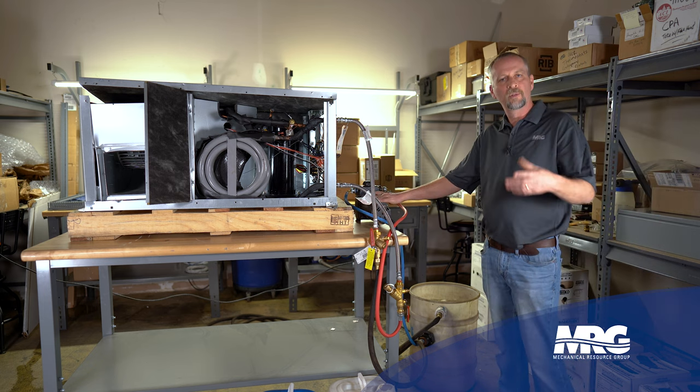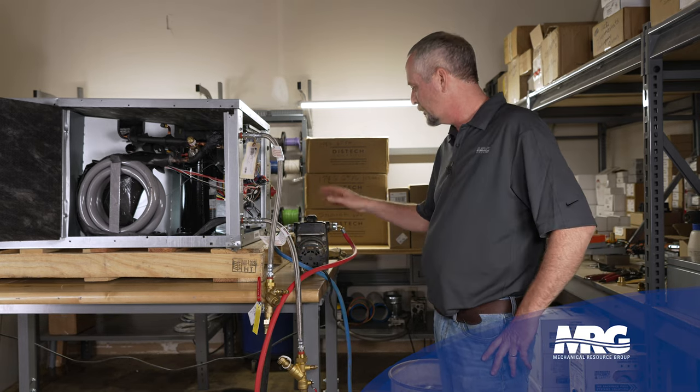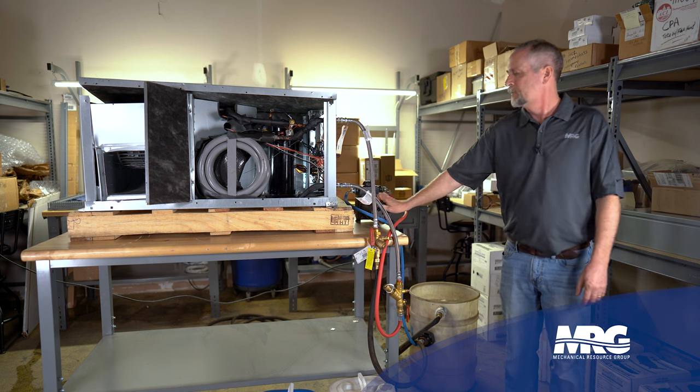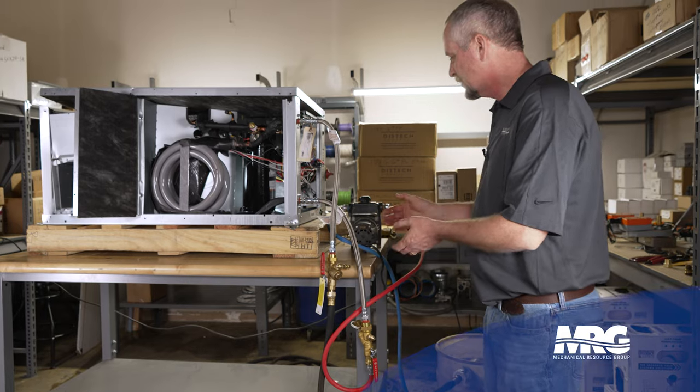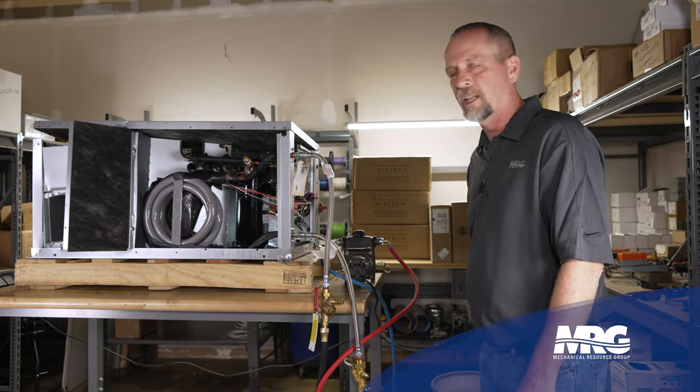So I'm going to turn this little pump on just to do a brief demonstration. You're not going to be able to see much, but water's flowing through here. It's a little noisy — make sure your customer's aware of that — and we're just circulating a cleaner through there.